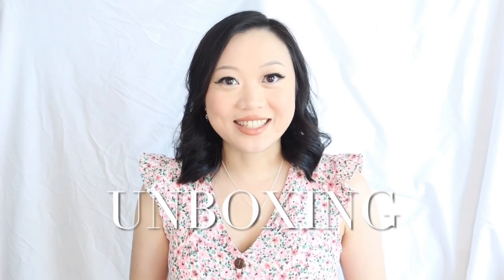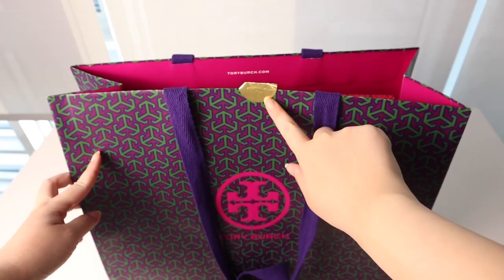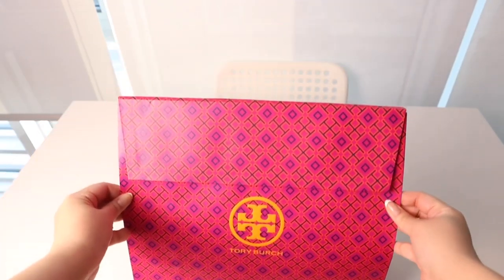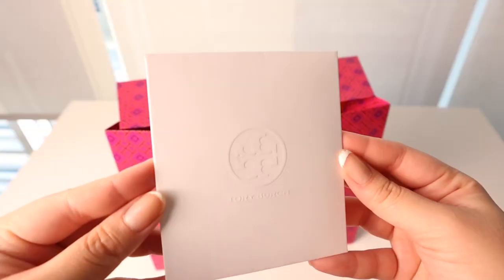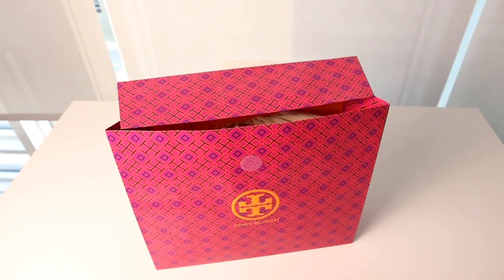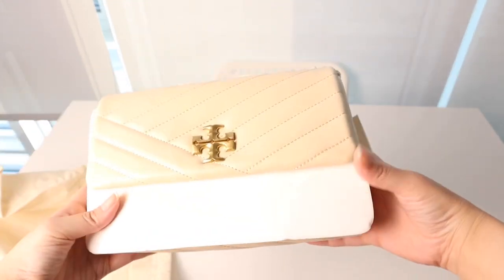Now I'm going to do a little unboxing — I filmed this the day that I bought it. My SA wrapped it so beautifully in this gorgeous box and bag. It came in this beautiful sturdy bag with a gorgeous Tory Burch sticker. Inside is this gorgeous packaging and this adorable little box that opens up with a Velcro closure, which I thought was super fancy. Inside is the receipt, and at last — the bag. The dust bag has Tory Burch all over the drawstrings.